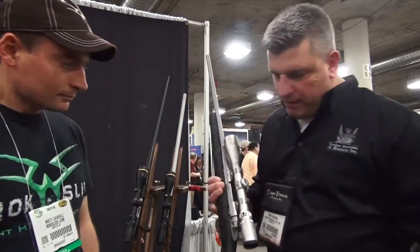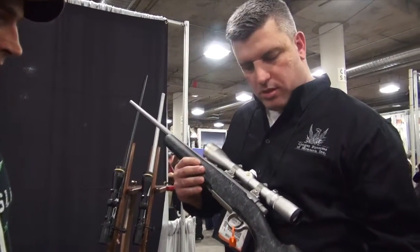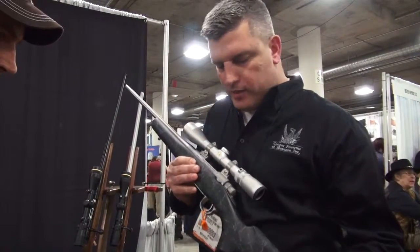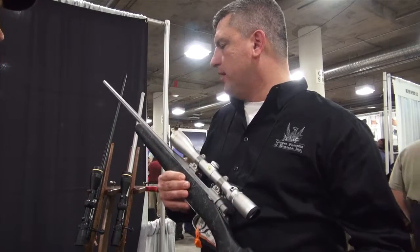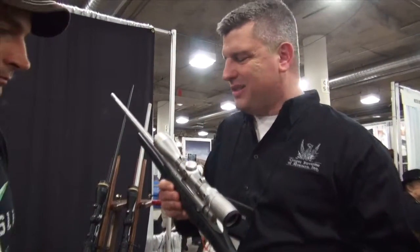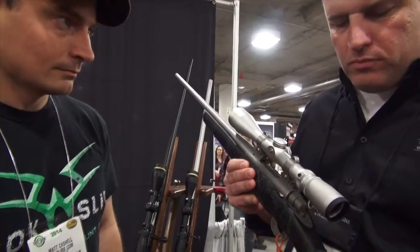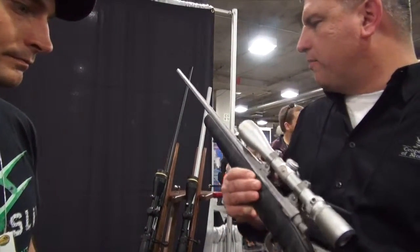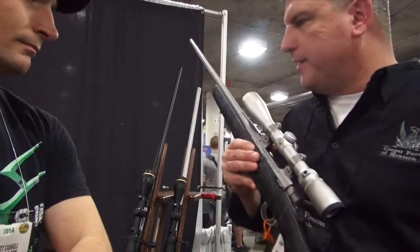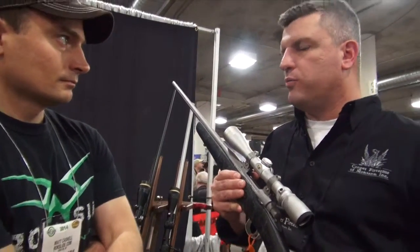What we have here is a Model 54. This particular rifle is chambered in .308. The target weight of this rifle is roughly 6.5 pounds without the scope, so we're probably looking at somewhere around 7 pounds with this little 3-to-9. It's been a very popular rifle for us for the last few years, and this is probably our best offering currently for a lightweight rifle for what you guys are looking for.